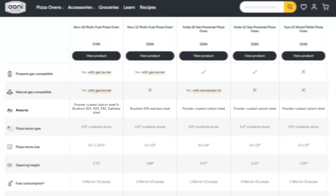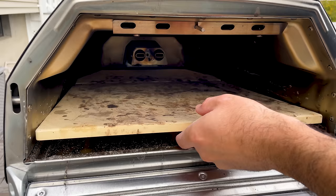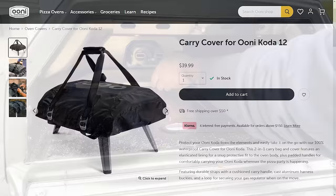Ooni pizza ovens are well-built and made to last. The materials vary by model, but they're either made of powder-coated carbon steel, stainless steel, or a combination of both. The pizza stones are made out of cordierite stone — they can handle extremely high temperatures, conduct heat efficiently, and they're thermal shock resistant. Ooni pizza ovens are portable, and you can get fabric carrying covers for the Karu 12, Koda 12, and Fira 12 that make it even easier to transport.